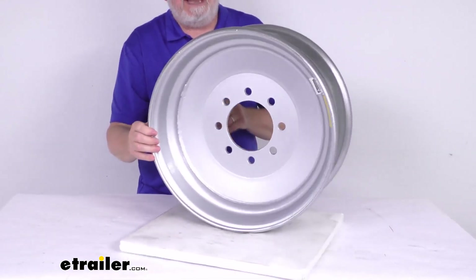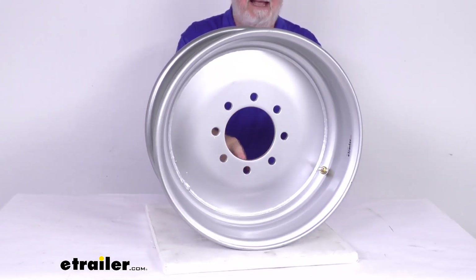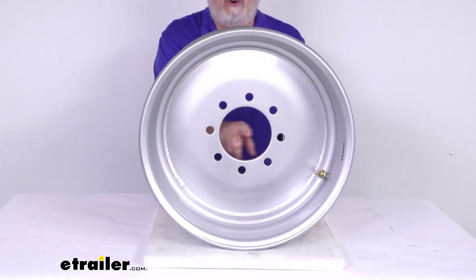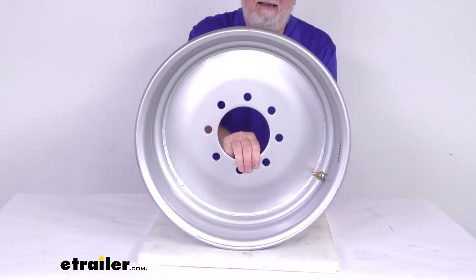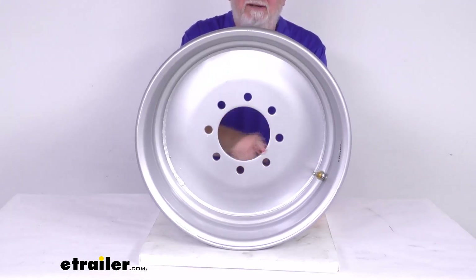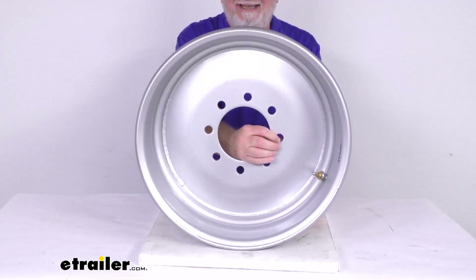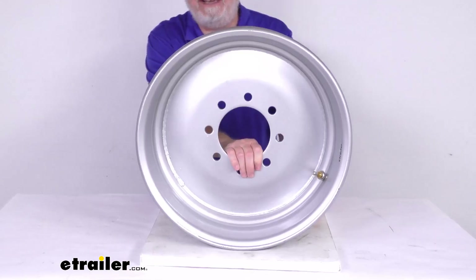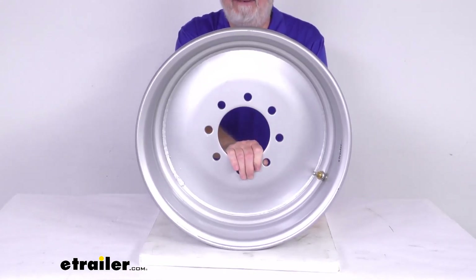This wheel is a hub piloted wheel. That means it will require an exact fit on the center hole of your hub — the pilot hole here will match that exactly. The diameter on this pilot hole is 4.76 inches. On hub piloted wheels, because they center on the hole on the hub, the lug nuts you use are flange nuts, which we sell separately. They use a flange nut size of 5/8 inch by 18, and the part number is 95188.